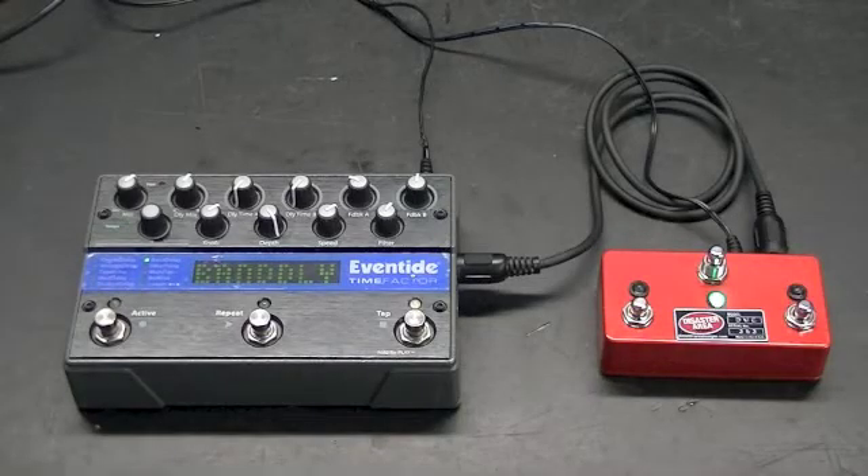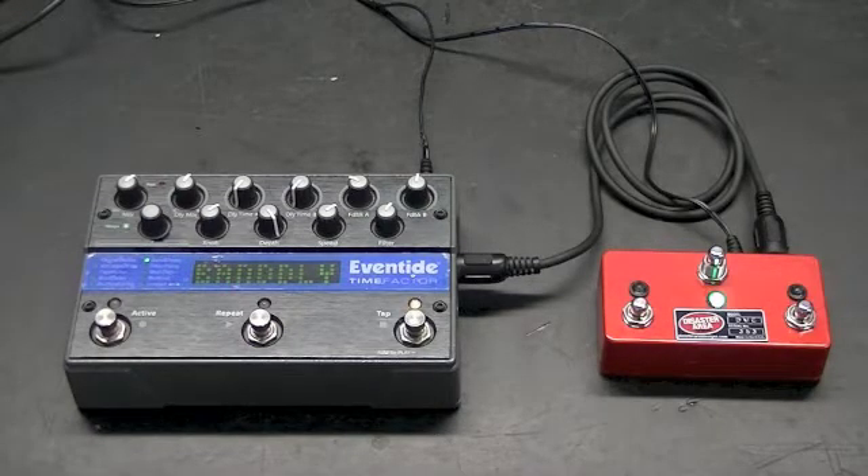This is a short demonstration of the Disaster Area DMC controllers with Eventide Factor Series firmware. The Factor Series are studio quality processors in stomp box enclosures. They're very popular, they sound great, they have a lot of options and possibilities for live and studio use. They also have a MIDI interface.